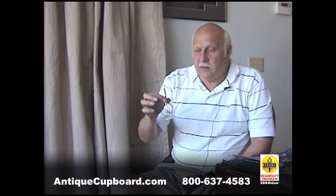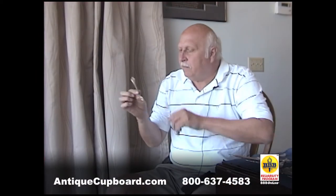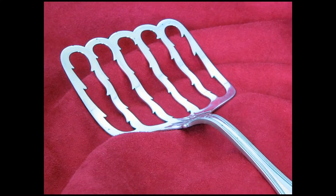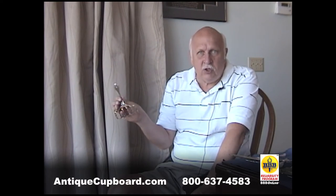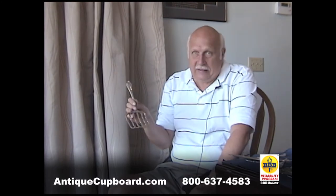Now, a few rare things: a sardine server, little tongs. Look at the ice cream fork — it's got piercing around the tines, and this is seen in almost no other patterns. And this is a toast server. Very interesting pieces, very interesting shapes on a pattern that really doesn't send me that far.